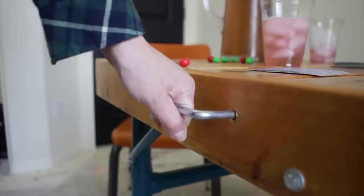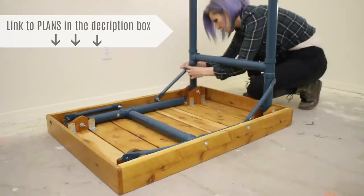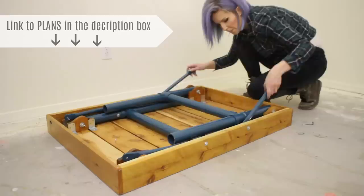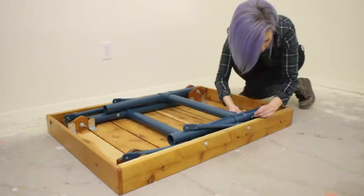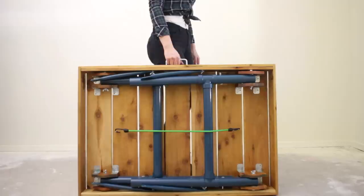When it's time to put the table away, breakdown takes about a minute, similar to other folding tables. If you want the building plans, there's a link in the description box below. All the materials, including the hardware, were just under $50 for this build. As for carrying it myself, the total weight is about 26 and a half pounds — not too bad to manage, even for my noodle arms.